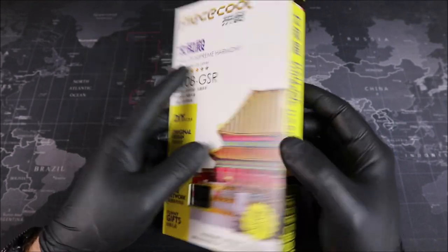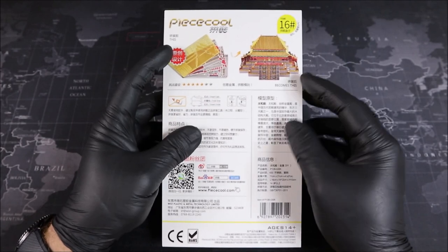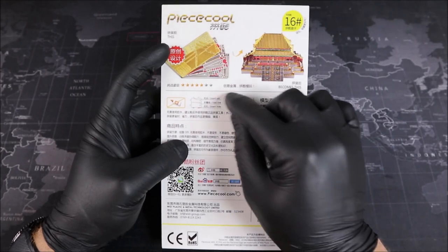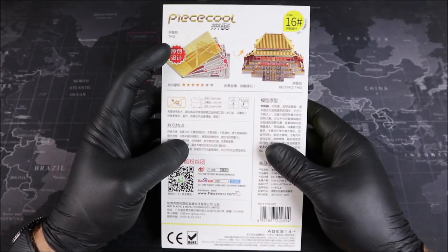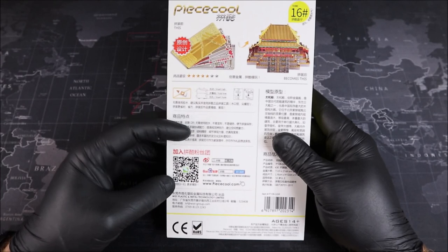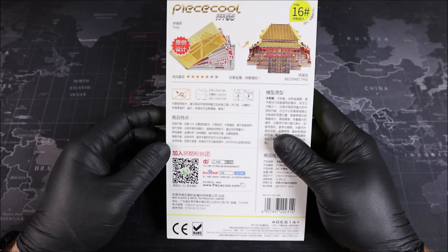Let's go ahead and take a look at the back. On the back we get a brief look at our metal, as well as a look at our completed build. Just below that we have some information on how to build our model. At the lower left hand corner we have a QR code which we can scan to get information about Peace Cool and this build from WeChat.